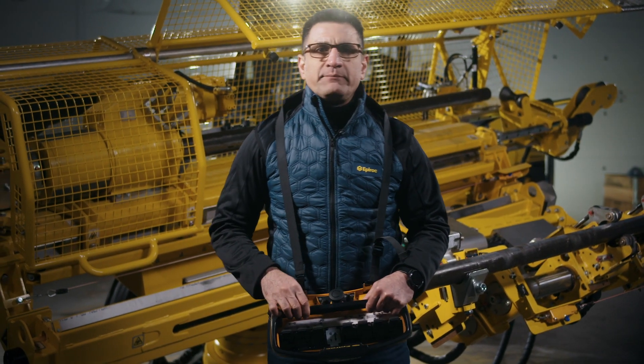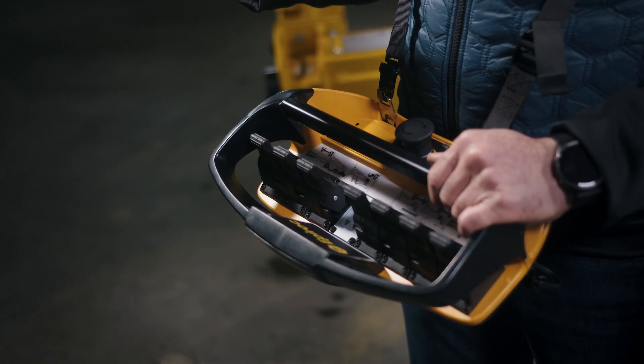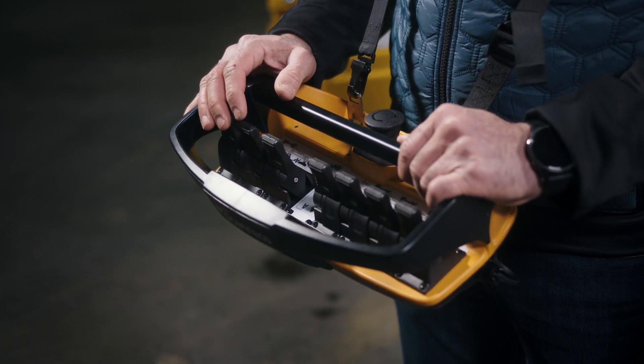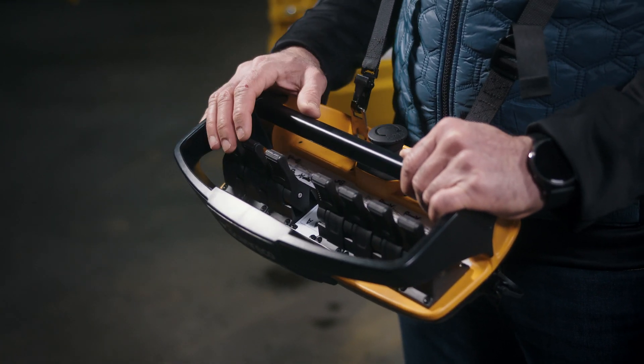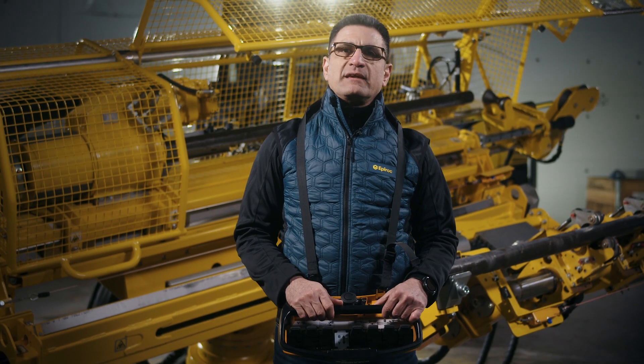The Diamec Smart 6M also includes a handy remote control, which allows the driller to come around and get a good view of the work area during critical positioning and operation, while remaining at a safe distance.